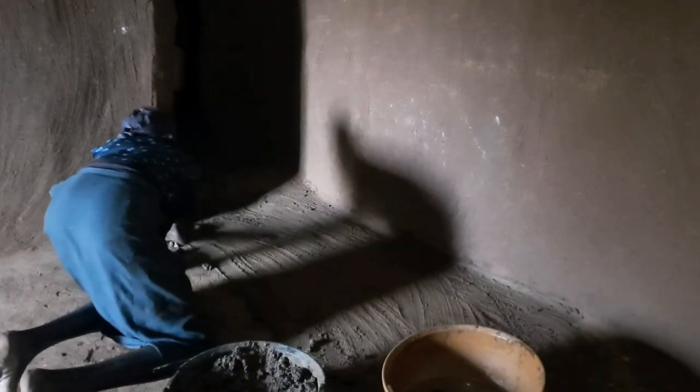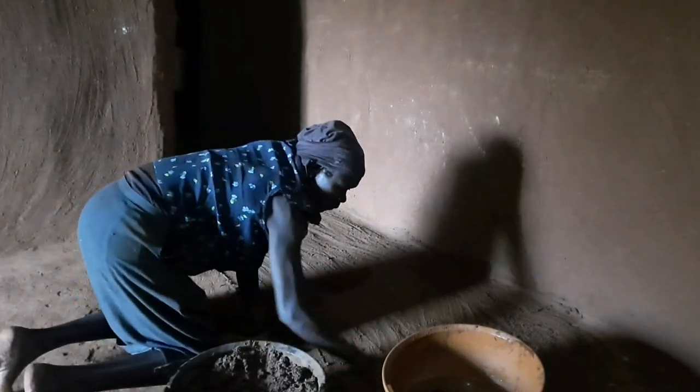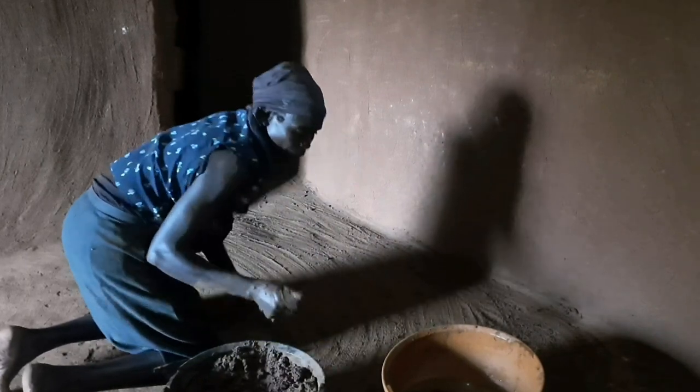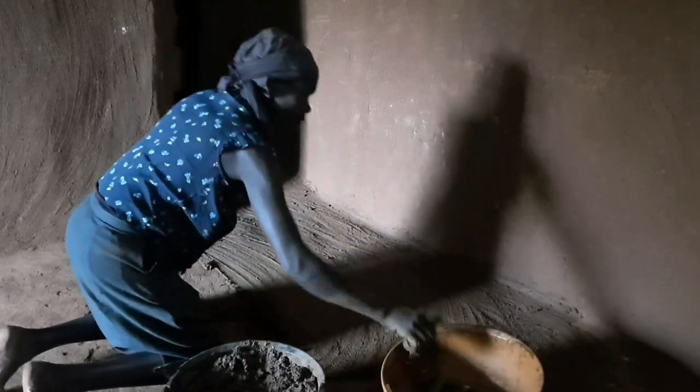This will last three months before she does it again, because it's not permanent. So after some time it's going to form potholes, then she'll have to do it again. That's how she's going to decorate now — she's smoothing it out with some water.